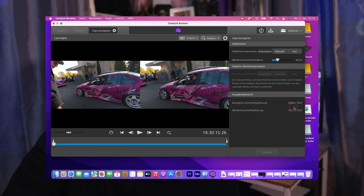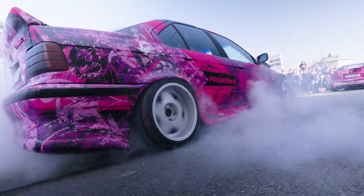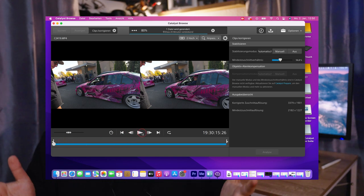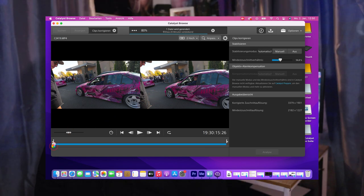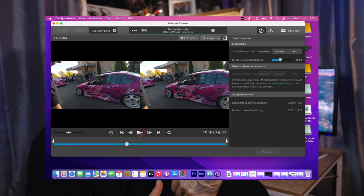The program decides how much the footage will be cropped in, similar to what the Warp Stabilizer does. Most of the time the footage still looks good. The good thing is you won't get those strange artifacts you sometimes get with Warp Stabilizer — they can really ruin things, especially for car videographers. One thing that really annoys me about Catalyst Browse is that when you preview your footage, it doesn't run smoothly and you can't really see how the stabilized footage looks. Please Sony, fix that — I would love to see how the footage turned out before exporting.